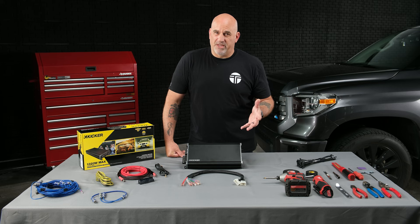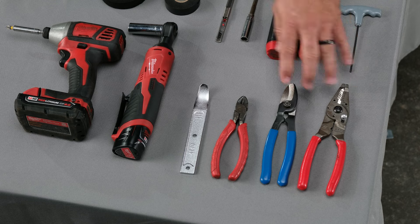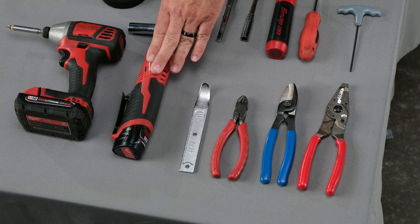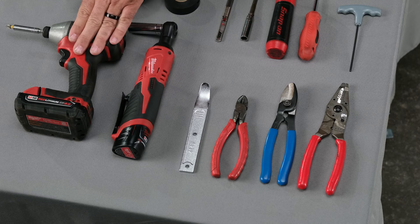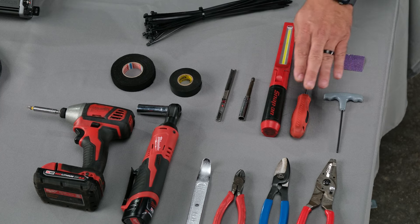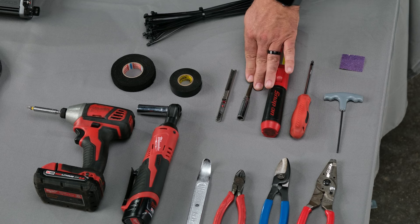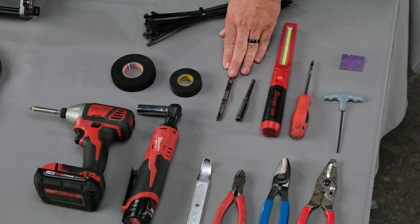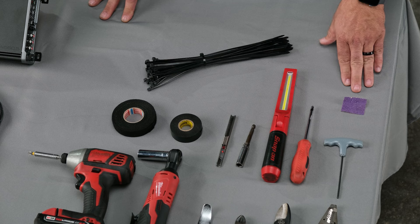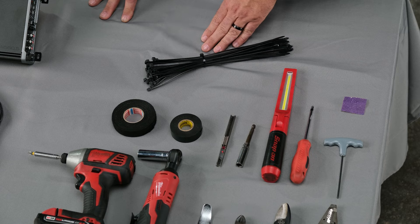Let's go over the tools necessary to complete the installation. We're going to need some cutters or dykes, a panel removal tool, an impact gun or socket with a 14-millimeter, a screw gun or small impact gun, a 3-millimeter Allen head wrench, a Phillips head screwdriver, a light, a 10-millimeter socket, a razor knife, electrical tape, sandpaper to remove extra paint for the ground, and wire ties to clean up loose wires.